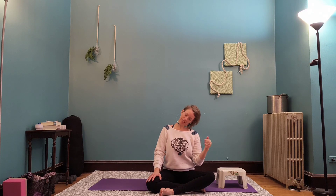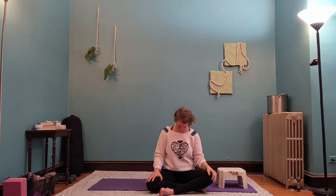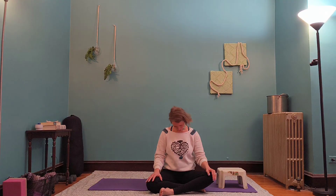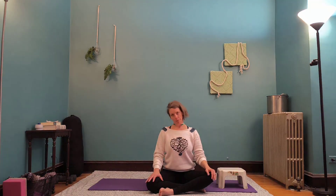Two more times just like that — inhale, lift, lengthen. Exhale, drop it to the right, and roll it forward. Inhale, lengthen — this will be our last time. And drop it. And roll it. And then sitting back up.